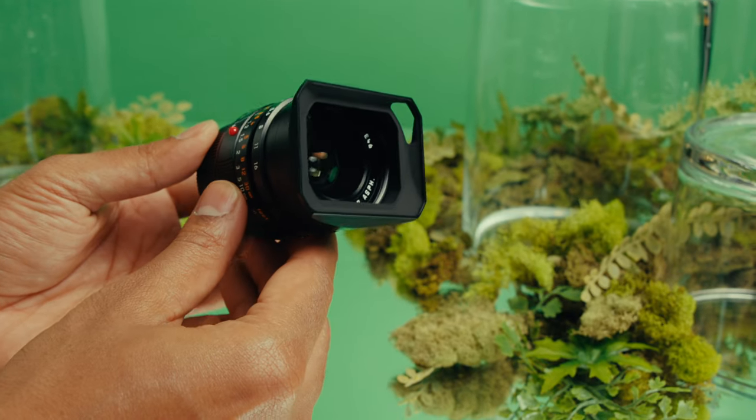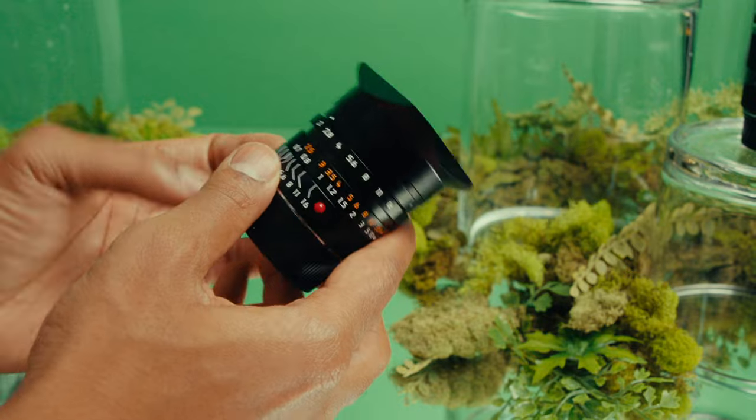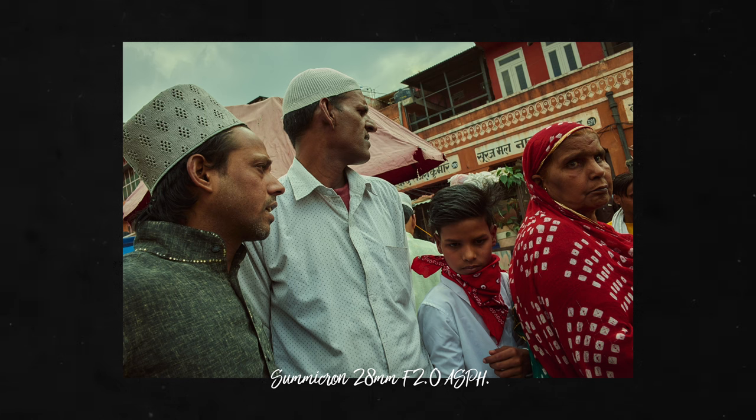When you're thinking about what your second M lens should be, I think you'd go with something that's close in focal range distance to your first lens, but you either go wider or tighter depending on where you find yourself capturing your material — where you find your photography taking you.